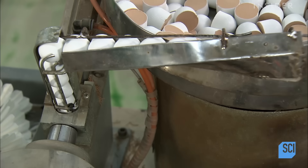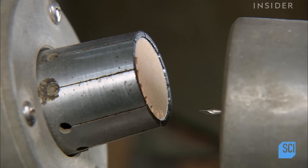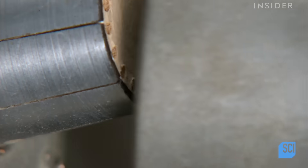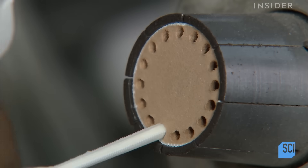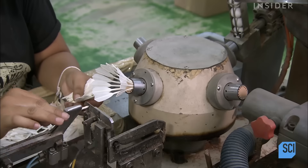The punching machine begins the assembly process. It starts by punching 16 holes in the perimeter of the shuttlecock tip. The worker feeding the feathers into the device must keep pace with the machine, which is producing shuttlecocks at the rate of one per minute.